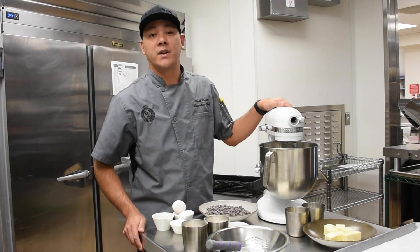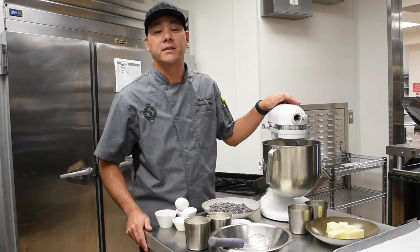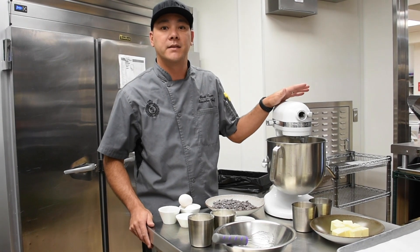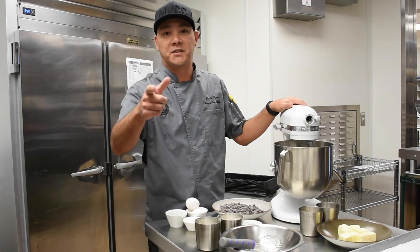Guess what time it is guys? It's almost the holidays. You know what that means? It's cookie time. I'm going to show you guys how to make a delicious chocolate chip cookie that you can easily make at home. We're also going to sell them during the holidays in ACES for $3 for a nice large chocolate chip cookie. Very easy to make. Let's get started.